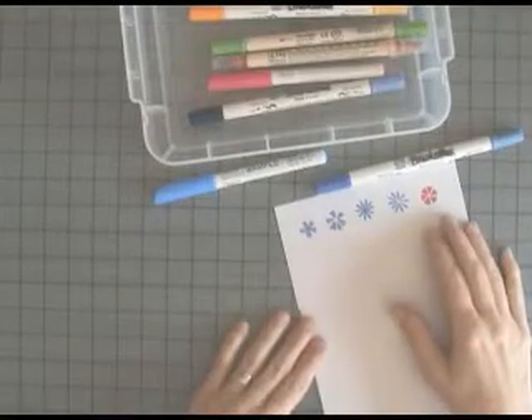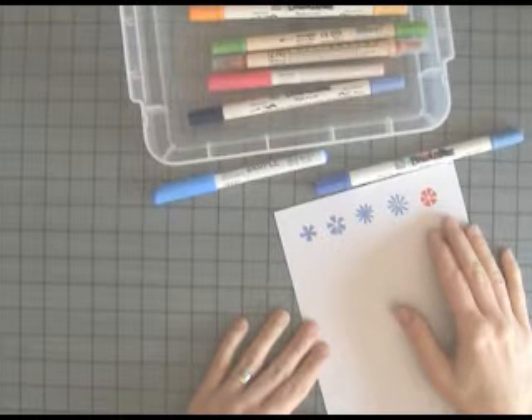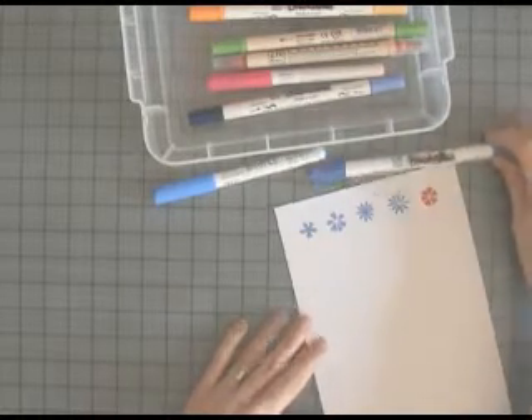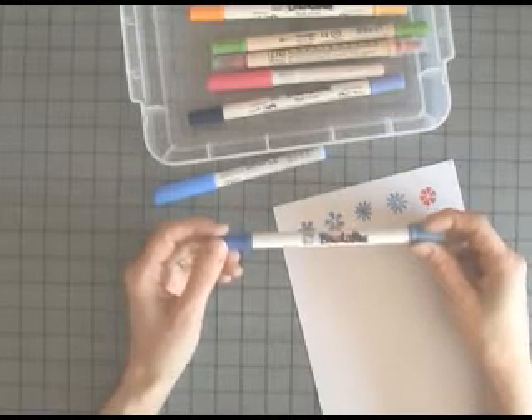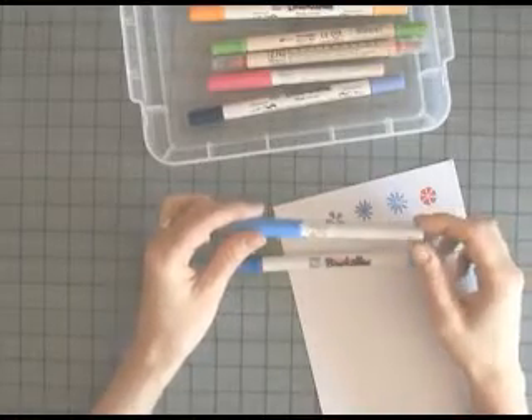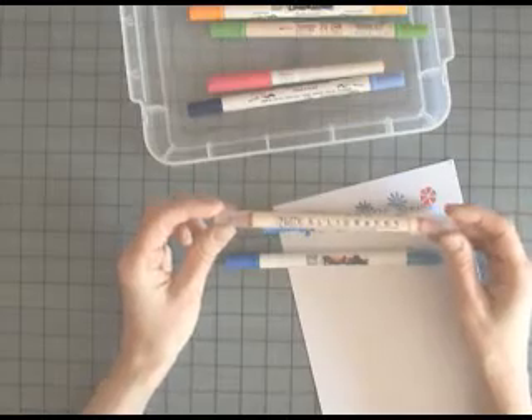Hello and welcome to Billy's Craft Room. In today's film I'll be showing you how to make rock and roll flowers using Zig Markers. For this project you will need smooth white card and your favourite colours in the following pens: the Brushables, Wink of Stella, and Calligraphy Markers.